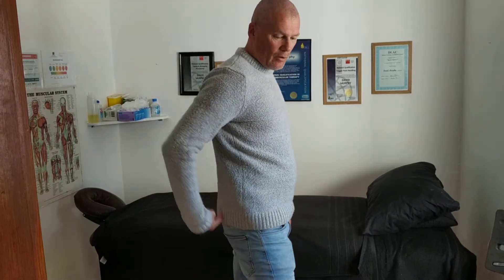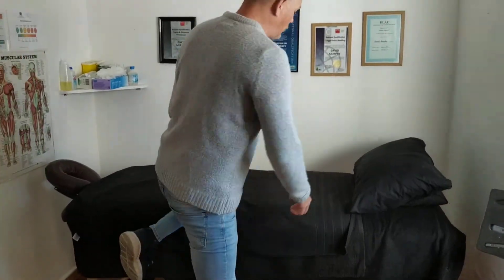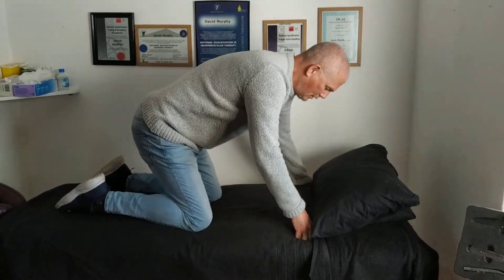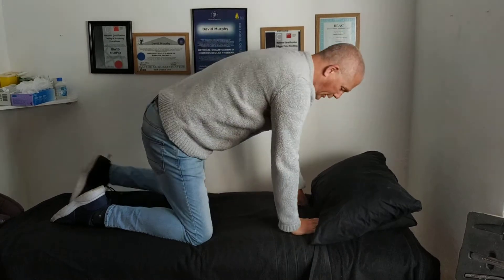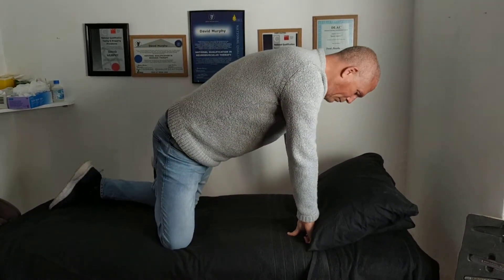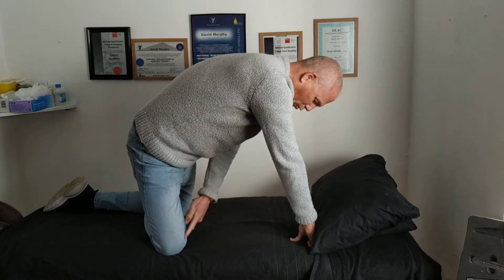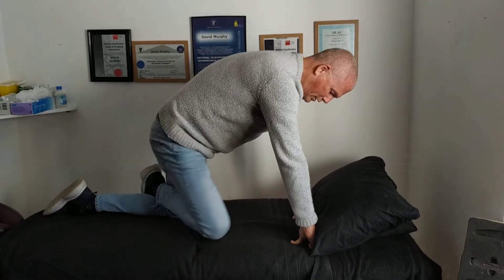So you have a pain going across the back down the leg — usually piriformis syndrome, which is a deep muscle. To stretch it, you have to go on all fours as shown here. Our target is here. So what we do is take the foot that we're trying to stretch and put it at the back of the other knee. It's important these two knees are fairly level to each other.